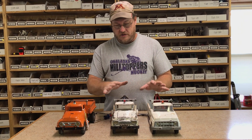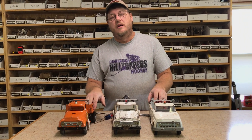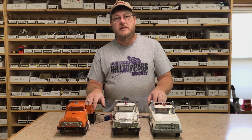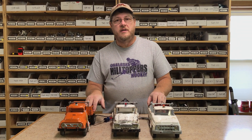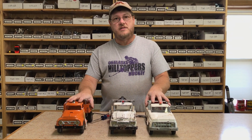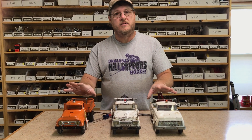So once again, all those three styles — all these parts available on ToyDecals.com and GasolineAlleyToys.com. You can find us on Facebook: Gasoline Alley Toys and Antiques. You can call the shop at 608-519-2151. The toys I'm actually working on in the videos are for sale too — if you see anything you're interested in, just give us a call. Thanks and have a good day.